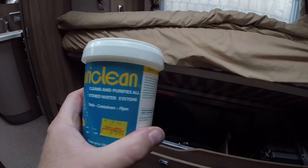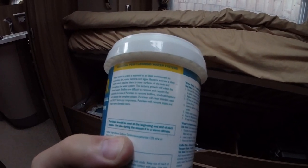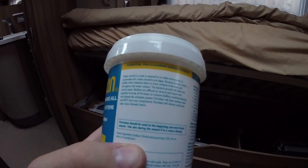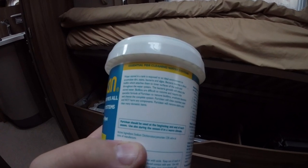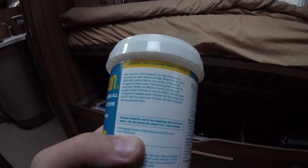I thought I'd just cover why we go to all this trouble of sterilising the tank and why it's important. It's actually on the PuriClean instructions. It says: water stored in a tank is exposed to the ideal environment to accumulate dirt, stains, bacteria and algae. Bacteria excrete a slimy biofilm which attaches to the inner surface of the tank and throughout the water system, infecting the stored water. Biofilms are difficult to remove and require a special formula — PuriClean — to remove biofilms, eradicate bacteria and cleanse the complete system.